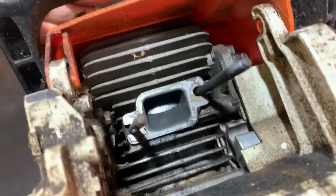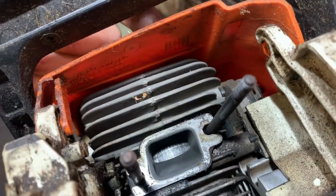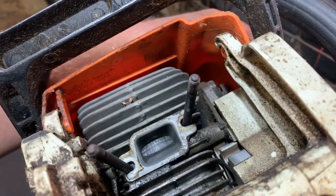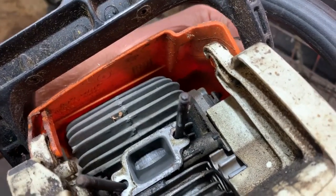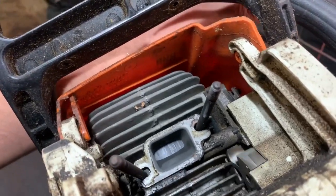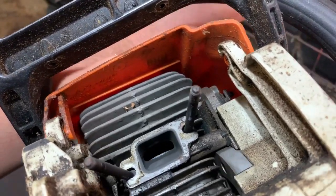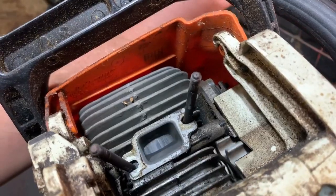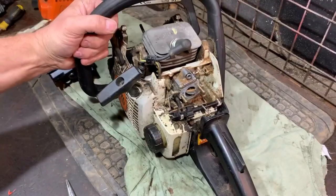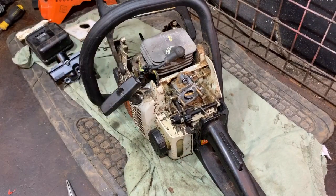Let's have a look. Yeah, that isn't good — that piston. The rings are right stuck in there; they've sort of melted in, and that will be why this saw was in the job lot.